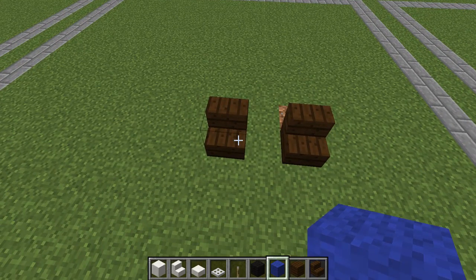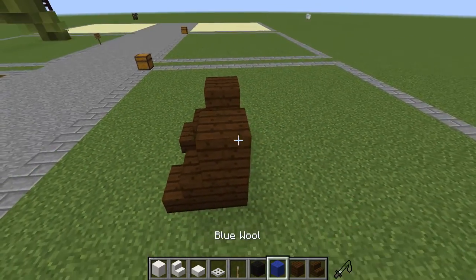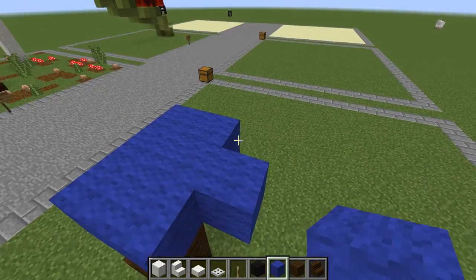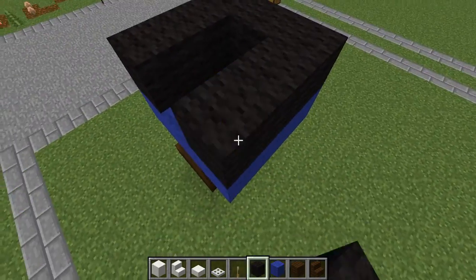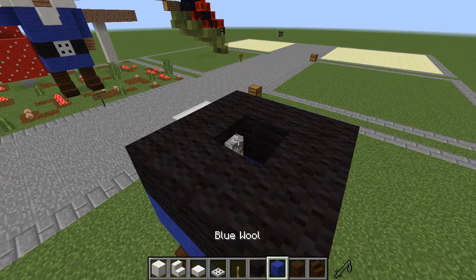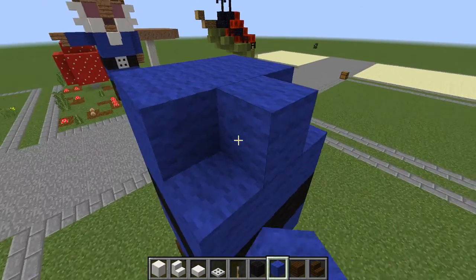You're going to want to place two dark oak stairs. Behind it are two dark oak blocks, one on top of each other just like that. From here we're going to blue wool and we're putting in a 3x3 just like this. Then surround it with a black layer, leave the middle empty. Put your trapdoor down, lever behind it, and the next level is a full three blocks of wool.